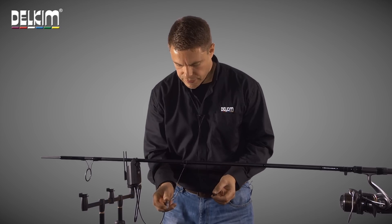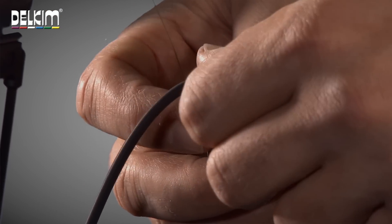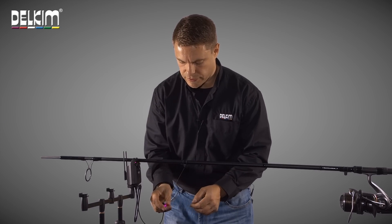The Nightlight Pro also has a thread in the bottom which allows you to add our D-Stack weight should you need to, or any other weight that has a 2BA thread.